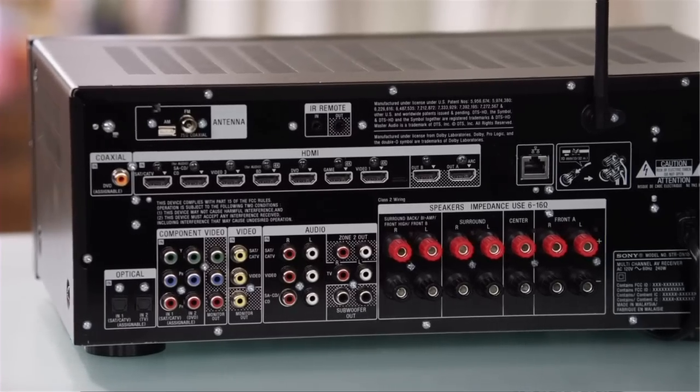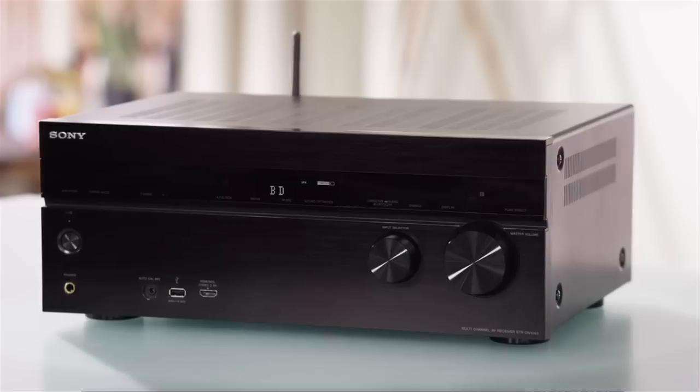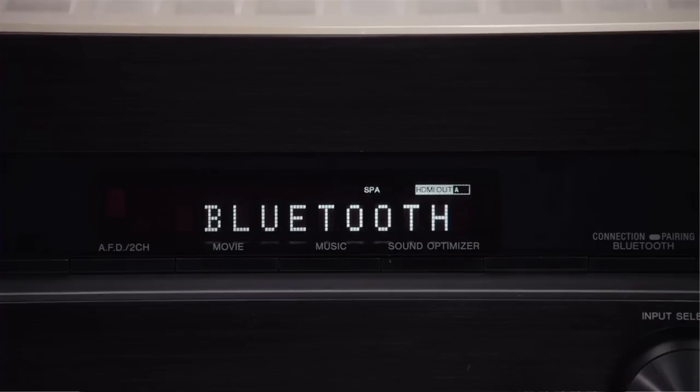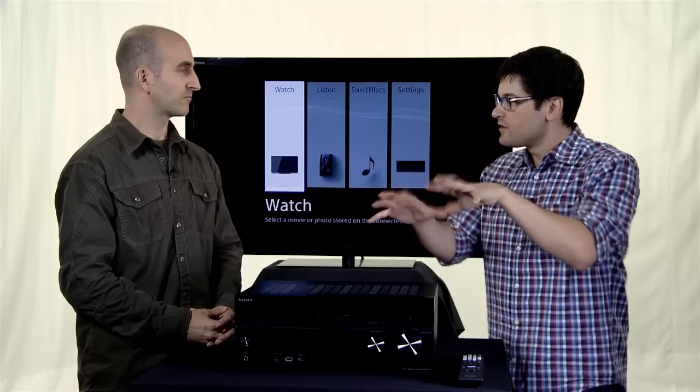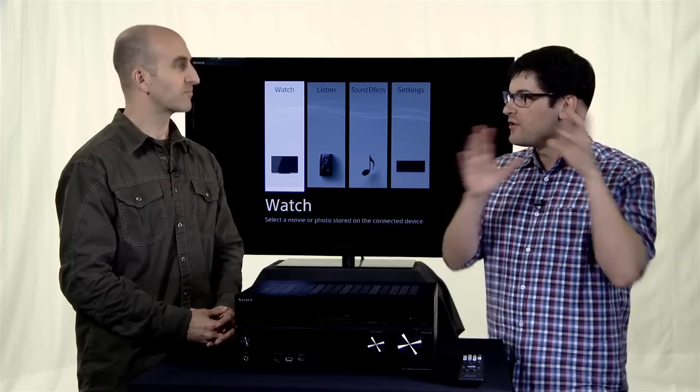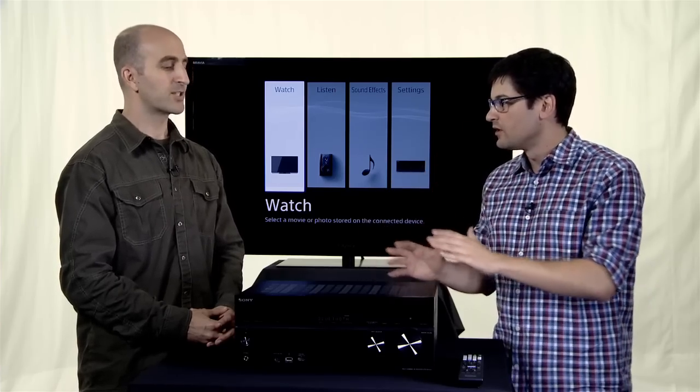So I would say the coolest thing about this receiver is the ability to support AirPlay, Bluetooth, and Wi-Fi right out of the box — nothing else needed. So this kind of turns the receiver itself into a docking station for my audio devices, so I don't need a separate docking station anymore. That's correct. You don't need a docking station. You don't need to plug anything in.